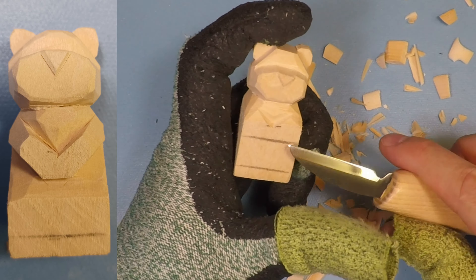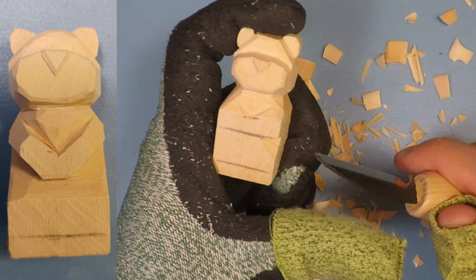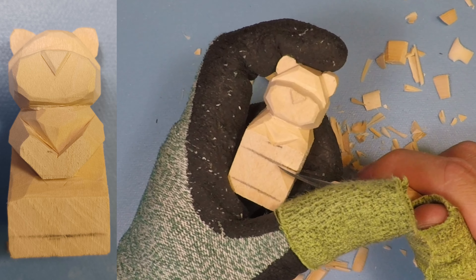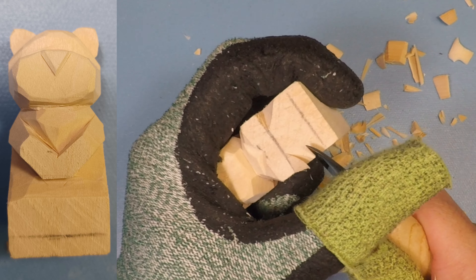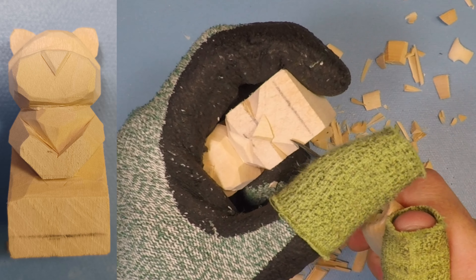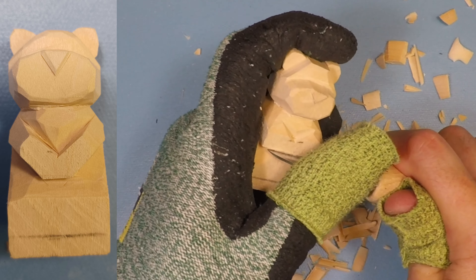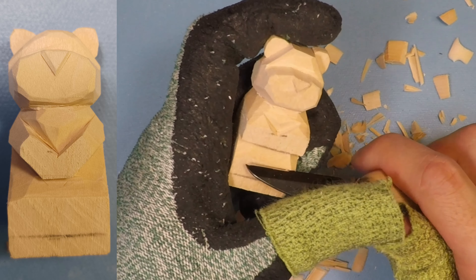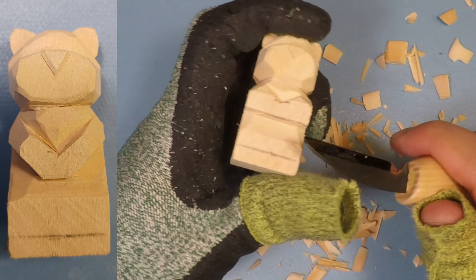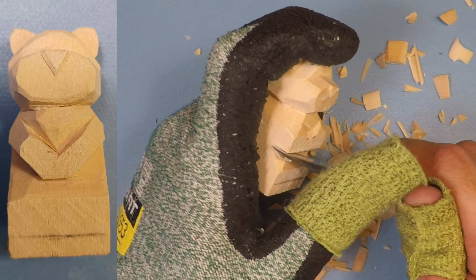From here we're going to start doing the arms on the bottom side. The easiest way is to go along this line, create a stop cut on the corner, and then do a little cut going that way — try not to go too far down, maybe halfway at the most. We do want to leave a little bit for the legs. Do another little cut there, and then the bottoms of your arms are kind of defined so you know where they're going to be.